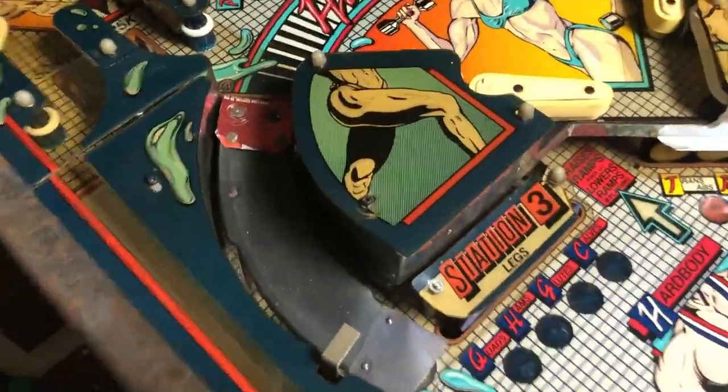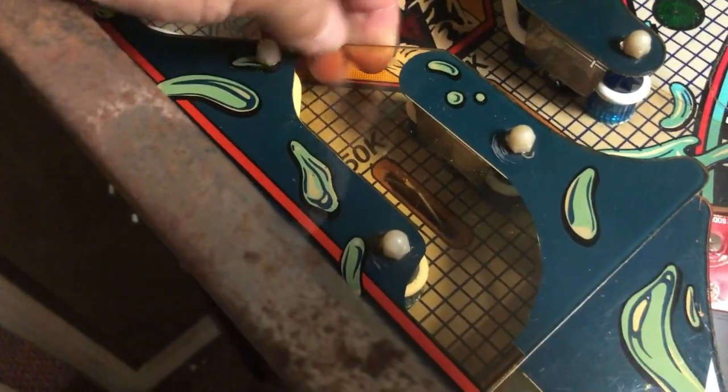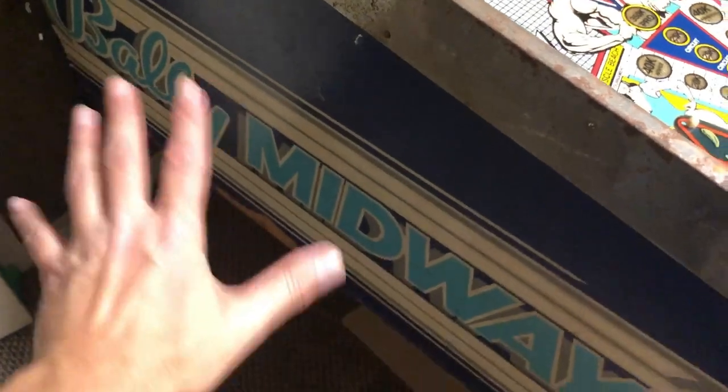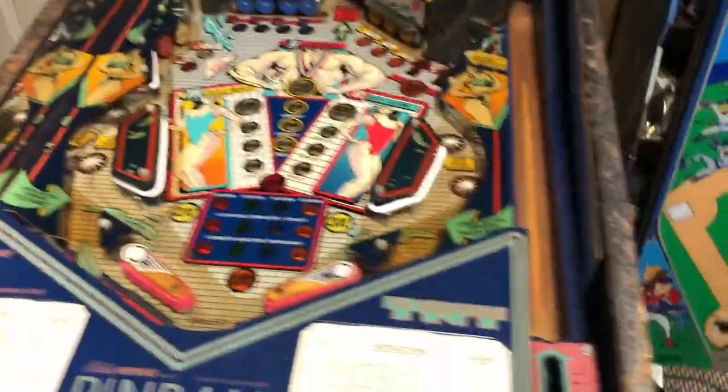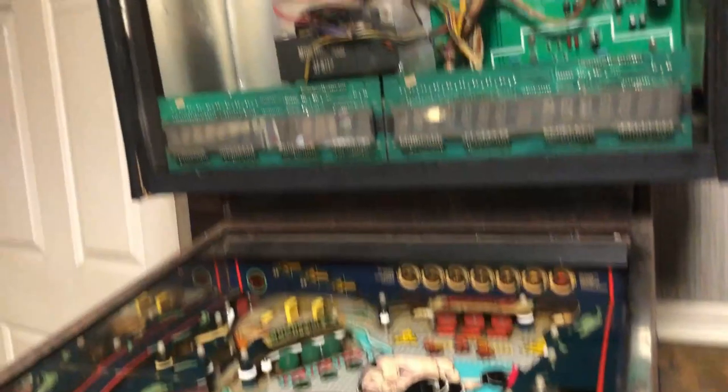We've gone through and cleaned up all the plastics and gotten them looking as good as we can — they were pretty yellowed, but it's not terrible. We're going to eventually pull the entire cabinet apart. I hate this old Bally Midway logo art on the side, so it's going to go and find a new home because we've ordered new side art for it. It's on the way and I'll show that to you when it comes in.